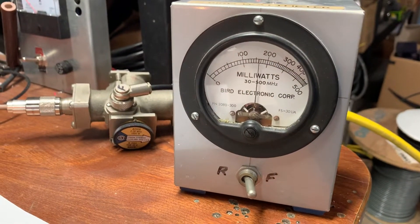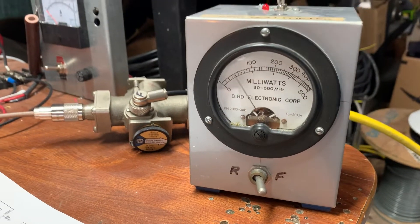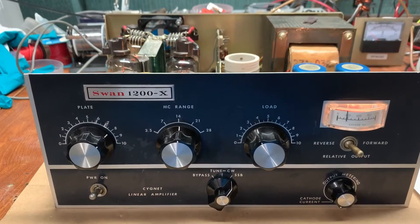This is about a thousand watt full scale, so about 75 watts of drive, you do about 500 out — nice little desktop amp. And we're on 20 meters.